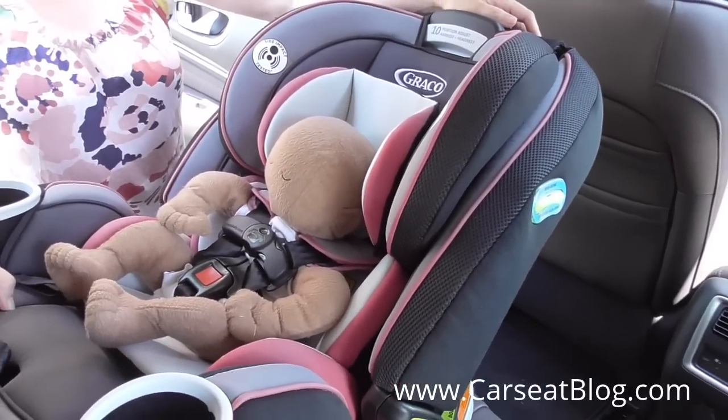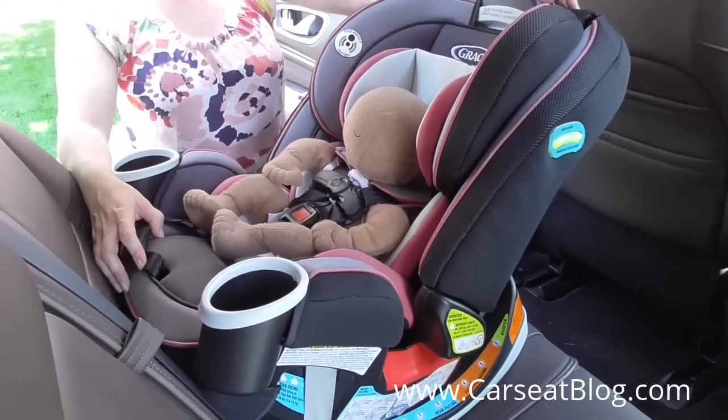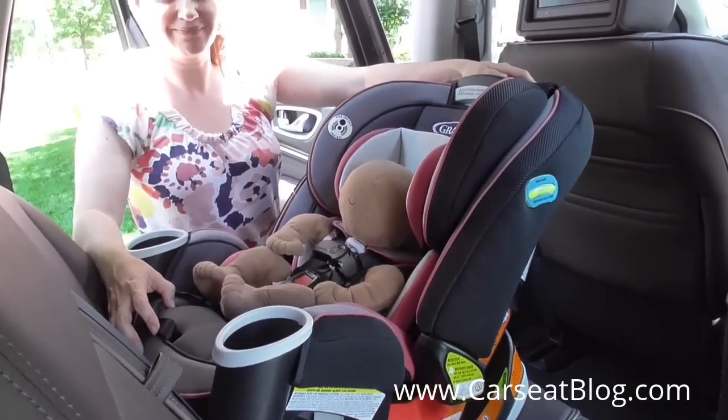There it is — a nice installation and a nice fit on our newborn doll for the Graco Forever All-in-One Car Seat at Car Seat Blog.